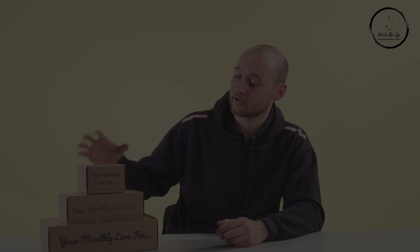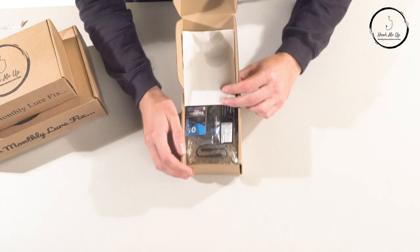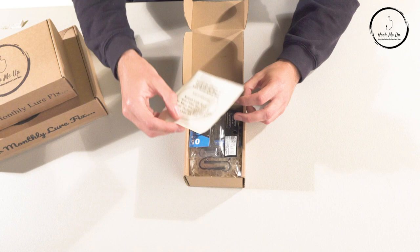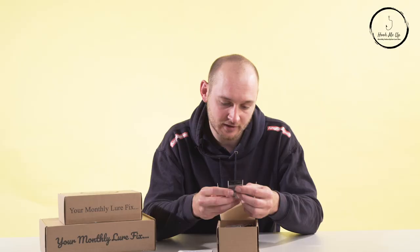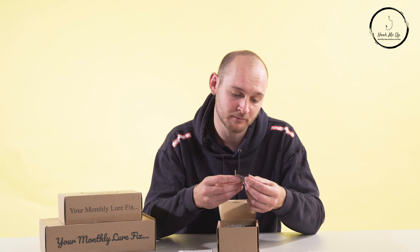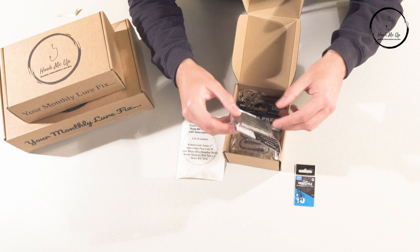The first one we look at is the Bronze Box. Breaking the seal and having a look inside, the first thing I can see is an inventory of what's inside. Straight away I can see some Spray Freestyle drop shot hooks, and I've personally used these hooks myself — they're very reliable, especially for perch. I'm very happy to see them in the box.